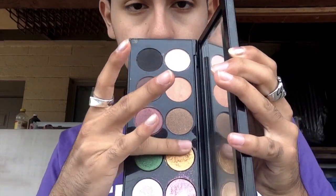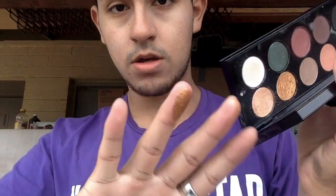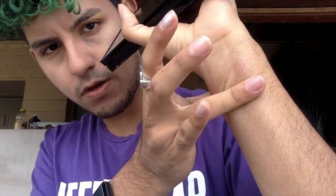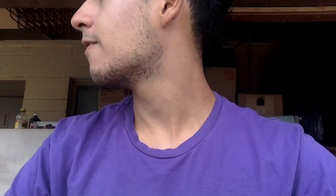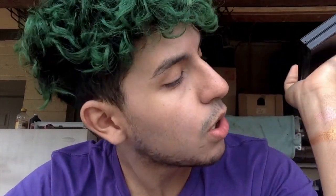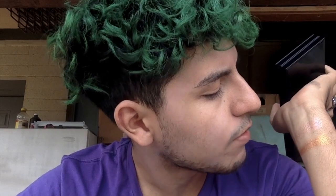The third one is going to be this gold one. This is hardcore. It's very flaky — that's the right word. So it's very flaky. I recommend using your finger with this one instead of using a brush, because it might fall everywhere.